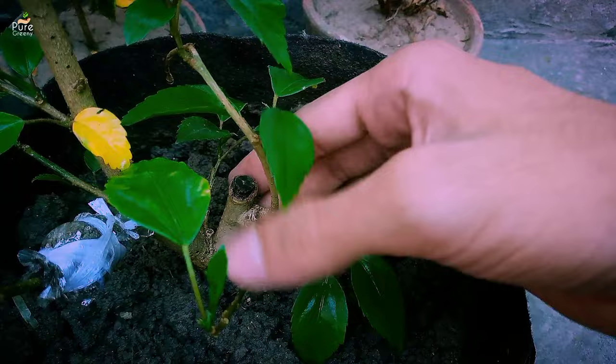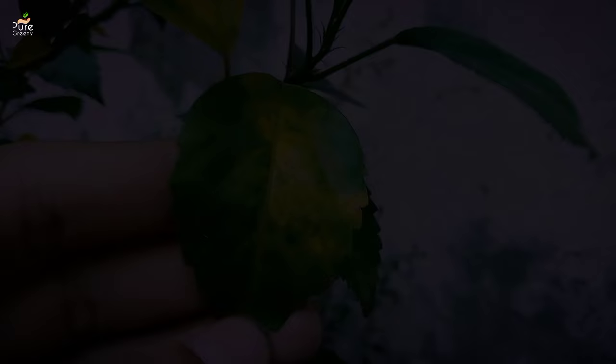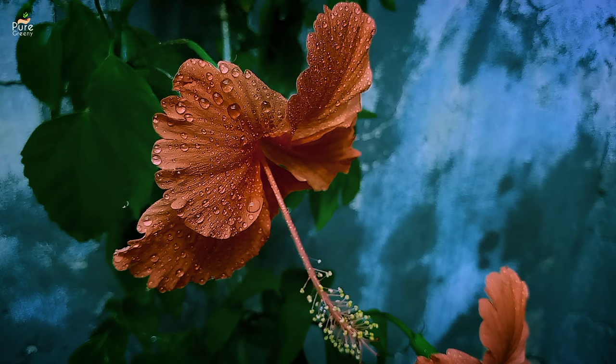This video covers when to prune, and how to prune a hibiscus tree. So keep watching and don't forget to subscribe to our channel for more updates.